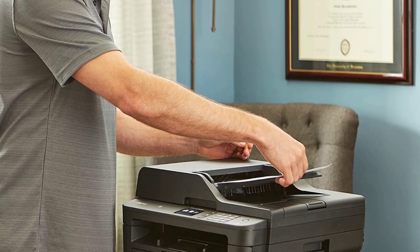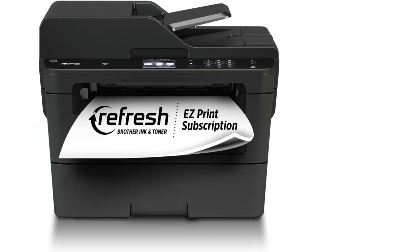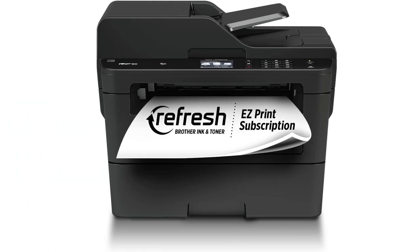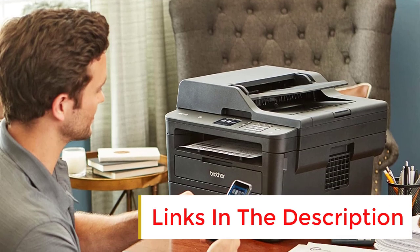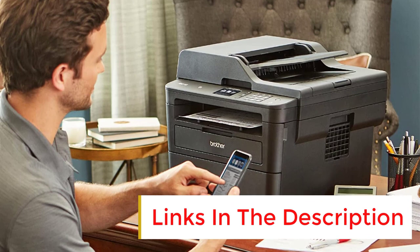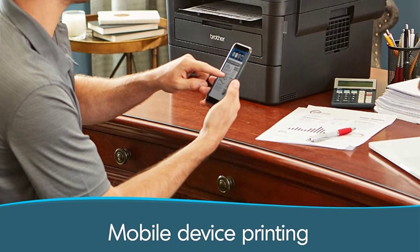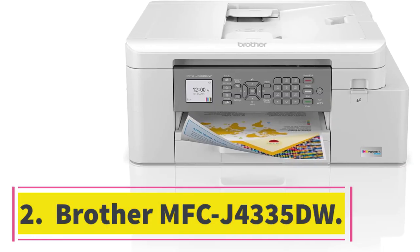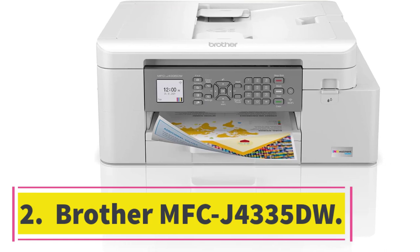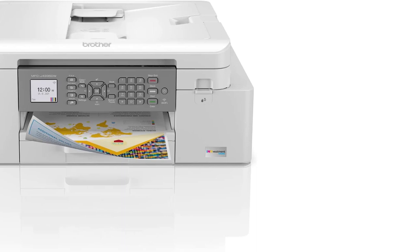Its toner cartridge yields around 2,000 prints and is relatively cheap. Since this is a monochrome printer, there's only one cartridge to replace, so it won't cost much to maintain over time. You need to replace the drum separately, but you likely won't need to do it often as it's usually good for around 12,000 prints.